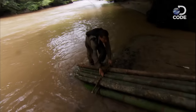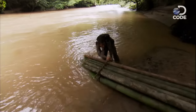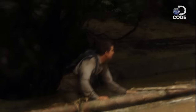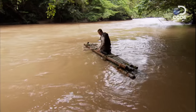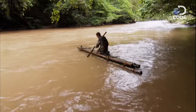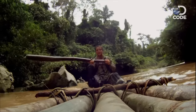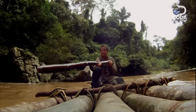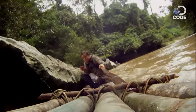Let's get this thing launched. At least I'm up out of the water. The current's strong and it whips me downstream. I need the paddle more for controlling the raft than to drive it forward.